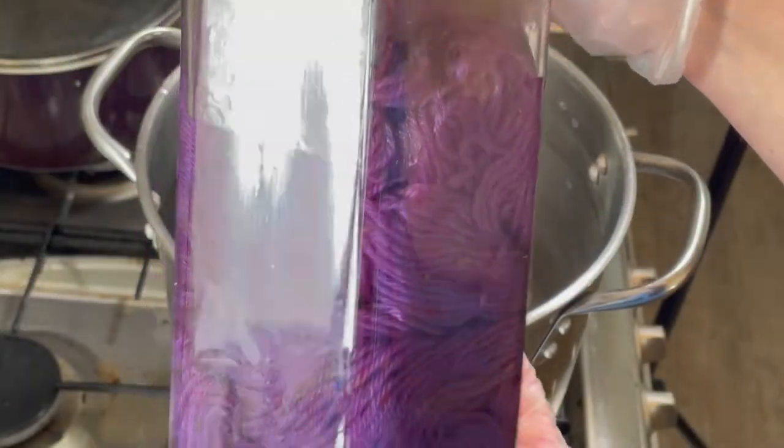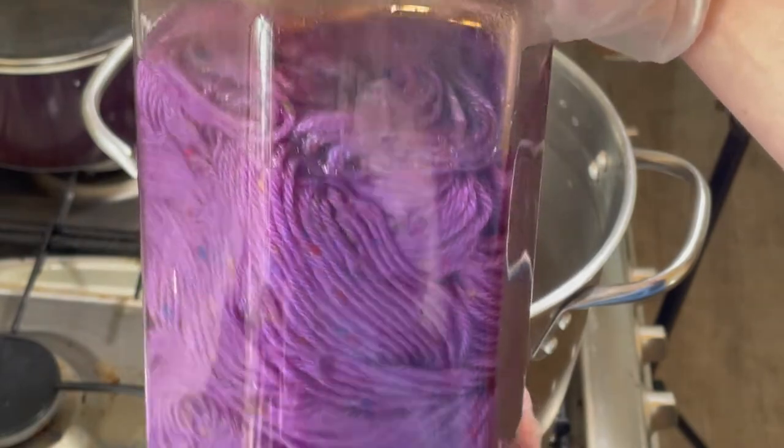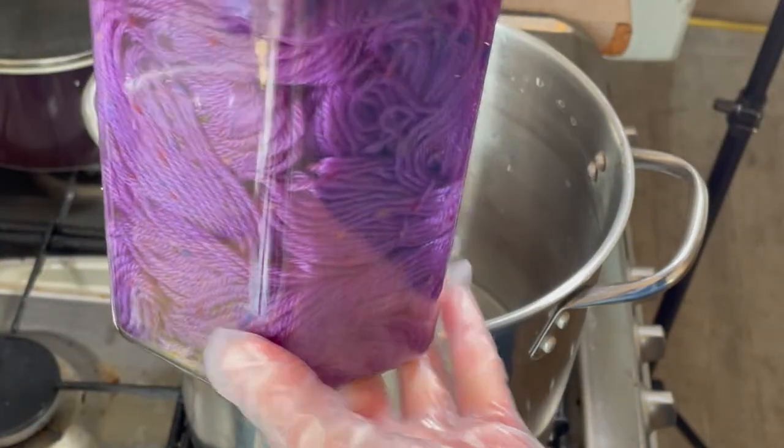It's a week later. I didn't intend to leave this a week, but I did. And you can see most of the dye is set. You can see there's a little bit of dye still in the water.